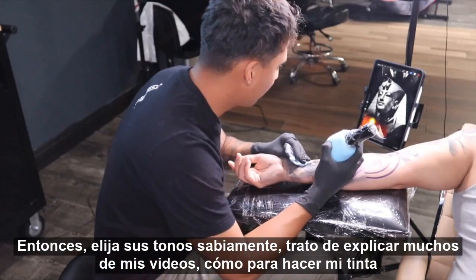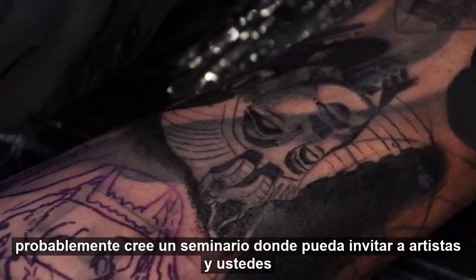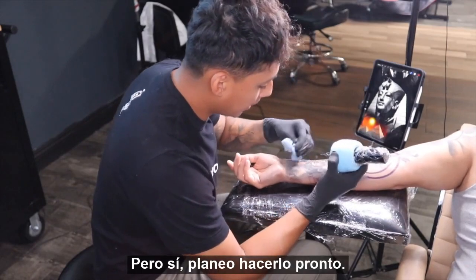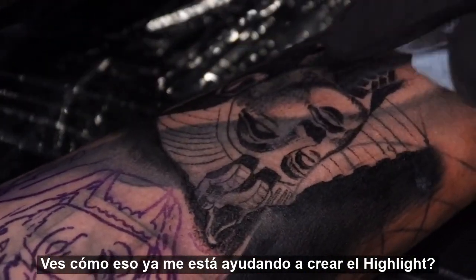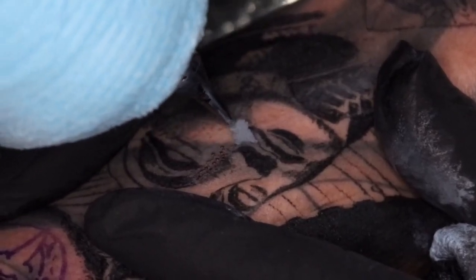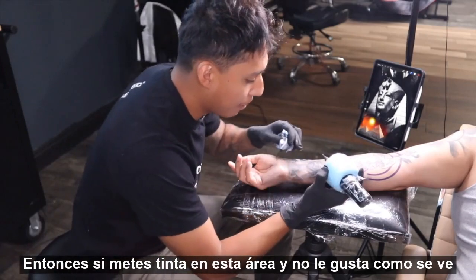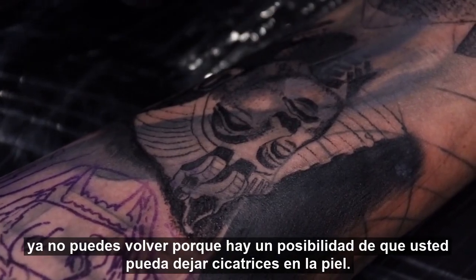I try to explain in a lot of my videos how to mix inks. Hopefully soon I'll have a seminar — I'll probably create one and invite artists to come to Arizona for a legit seminar. If you're interested, drop a comment. You can see how that's already helping me create that highlight — that's exactly what I wanted. One negative about using liners and packing in: it is way easier to scar the skin if you don't know how to use it. So if you pack in this area and you don't like how it looks on the first pass, there's a possibility you might scar the skin.